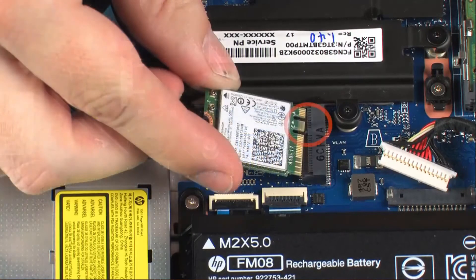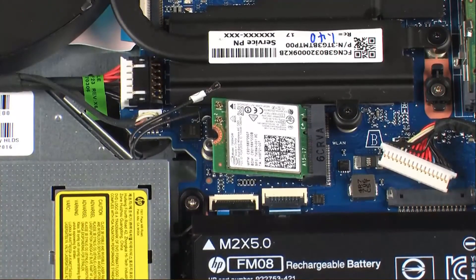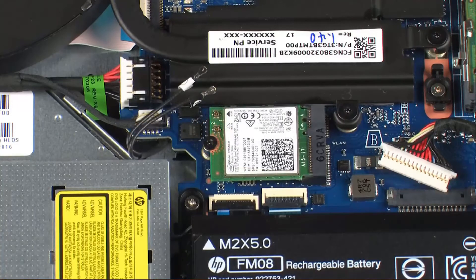Align the notch in the wireless module with the key in the wireless module slot on the system board. Gently insert the wireless module into its slot on the system board. Replace the 3 mm P1 Phillips-head screw that secures the wireless module to the system board.